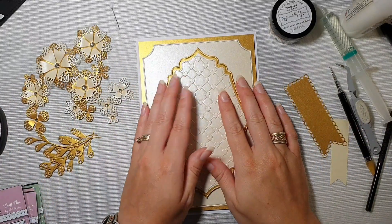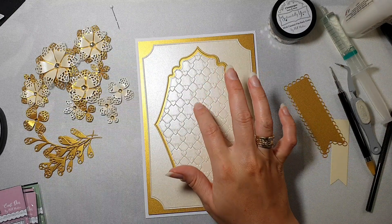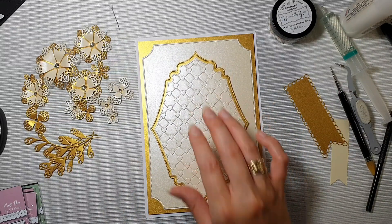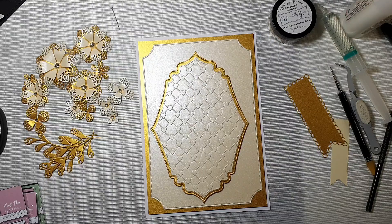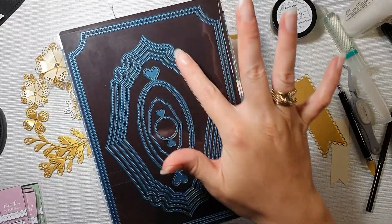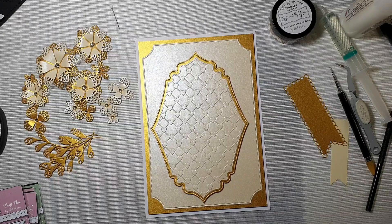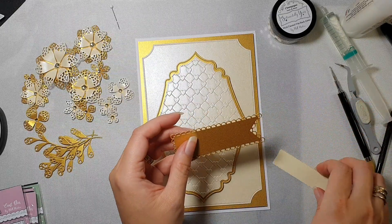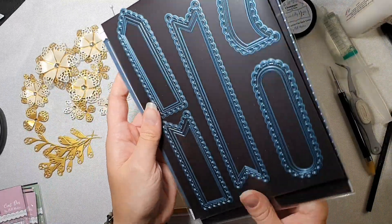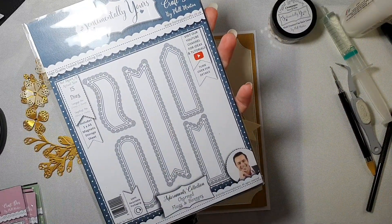Also some whimsy foliage from a new release from Phil. Sentimentally yours, the layer differently dies I have used are elegance rectangles - I absolutely love this shape. For my sentiment I die cut these two, and these are from charmed flags and banners.